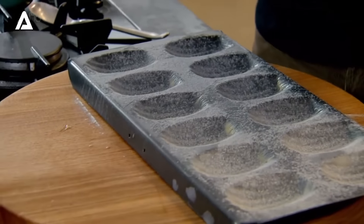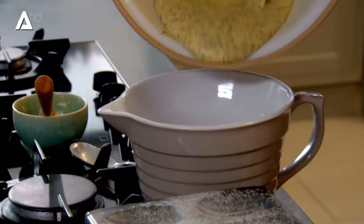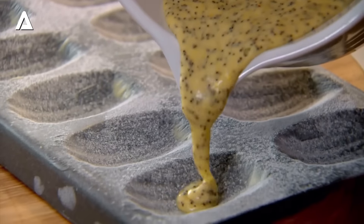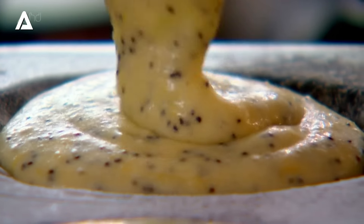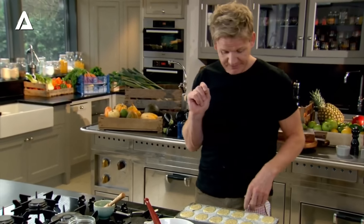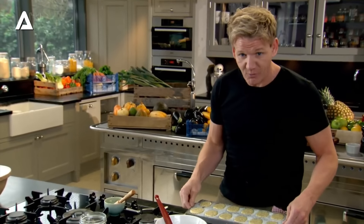The beauty of this recipe is that you can make it the night before and then simply bake it in the morning. When you're ready to go, put the mixture into a jug to make it really easy to pour into the tin. Give it a little stir so you've got that nice even distribution of those poppy seeds, and just gently fill up to the top — so much easier pouring from a jug because you get the exact amount in. Into the oven, 180 degrees. Do not open that door before ten minutes, and wait for that wonderful surprise.